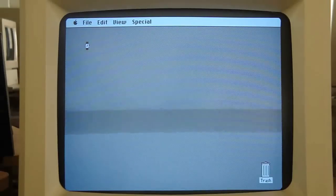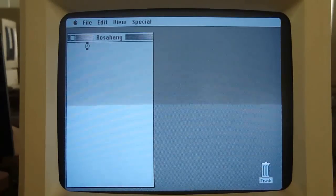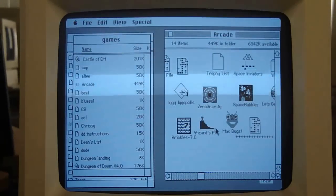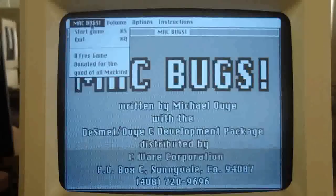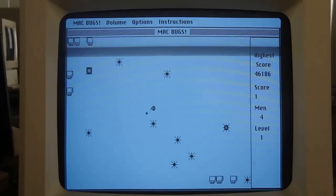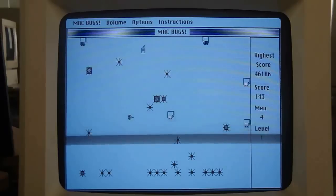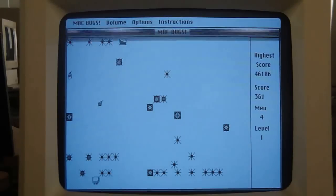I still can't get over that I actually own an original Macintosh — it's just unbelievable, what luck. I'm not a huge Macintosh fan as much as I am an Apple II guy, and obviously the Macintosh in a way killed the Apple II, but still I have to respect this computer — it's still as popular as ever, more popular now than it was at this time. Here's Macbugs — it looks very similar to Centipede. Yes, I believe this is a Centipede clone.